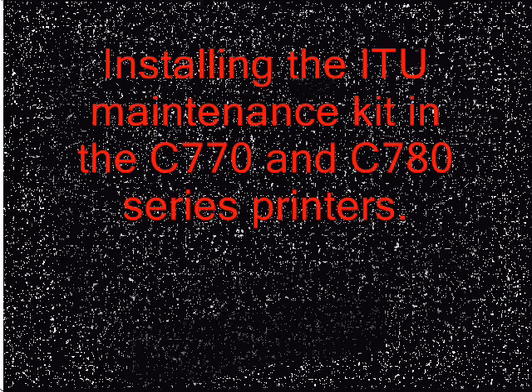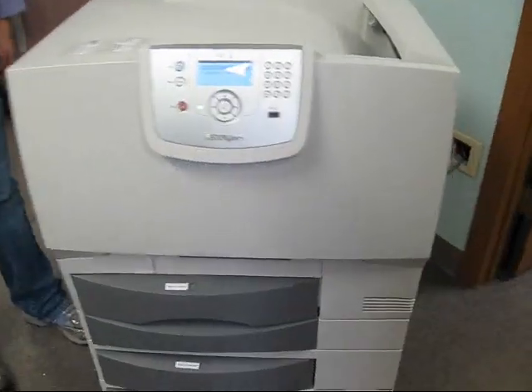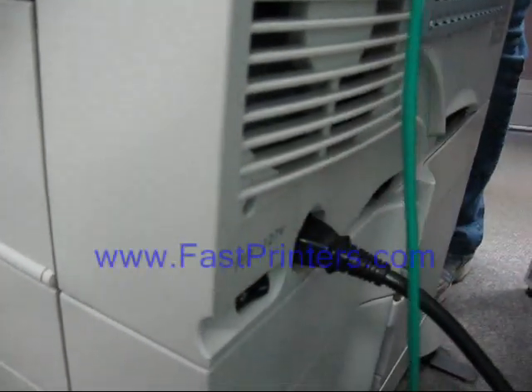Installing the ITU maintenance kit in the Lexmark C770 and C780 series printers. We'll start by turning the printer off and removing the power cord.